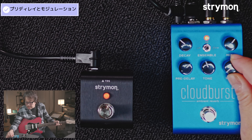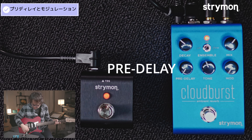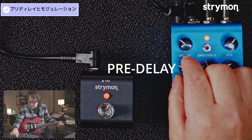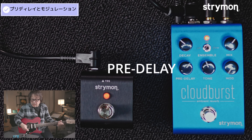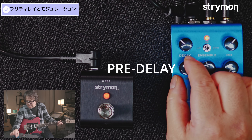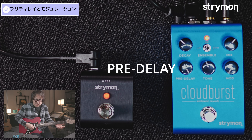プリディレイでは、リバーブの音が始まるまでの時間を調節できて、モジュレーションではワンノブでコーラス効果を加えられます。プリディレイをゼロにすると、リバーブがすぐ始まりますね。ちょっと遅くすると、リバーブが始まるまで少し時間がかかります。さらに遅くすると、これ、極端にやるとすごく遅くなります。